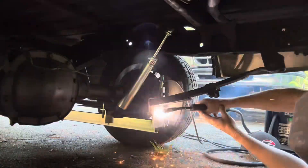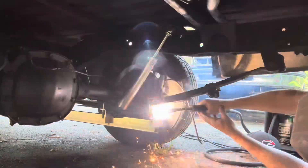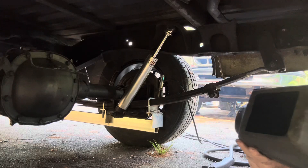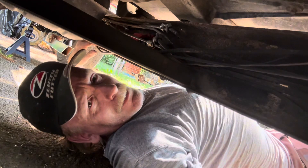After that we climbed under and spot welded the spacers on the traction bars. Once that was done, it was time to fix the brake line we left loose under there last year. There, I got it.